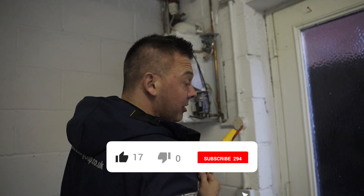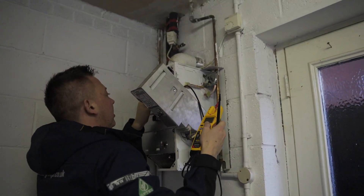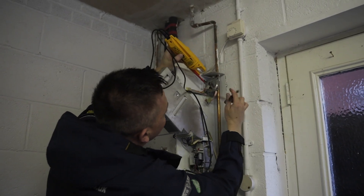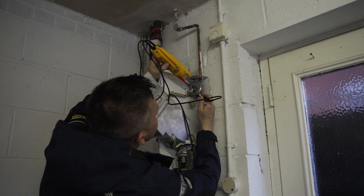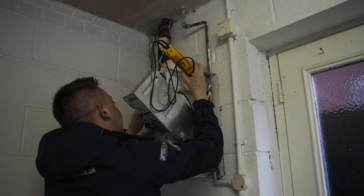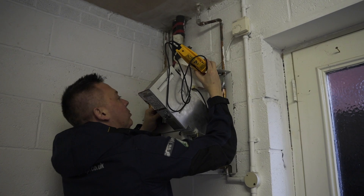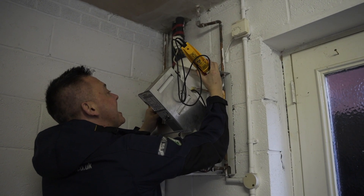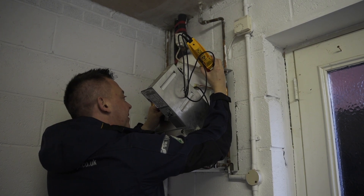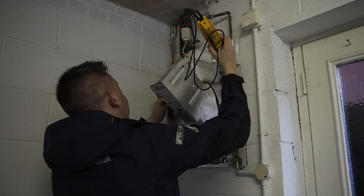I'm going to check the continuity of this switch, which is difficult because I've got to hold these here - this is where an apprentice would come in handy. That should be dead across those two, and when I suck on this it should kick that switch across. What you're hearing is a made switch - the idea is that if the fan doesn't go, it doesn't allow the boiler to fire. That switch is definitely working.